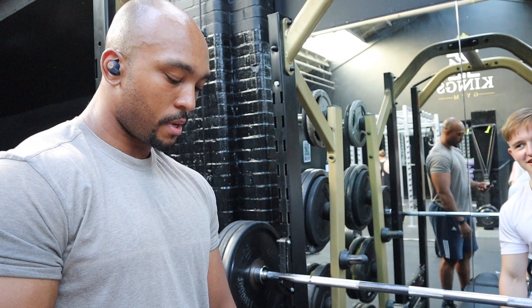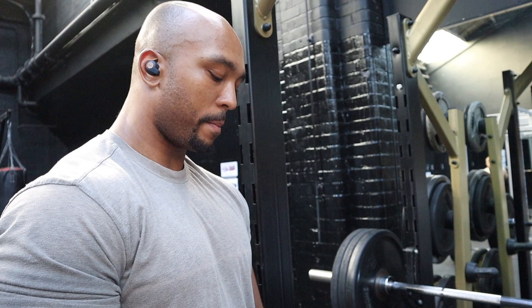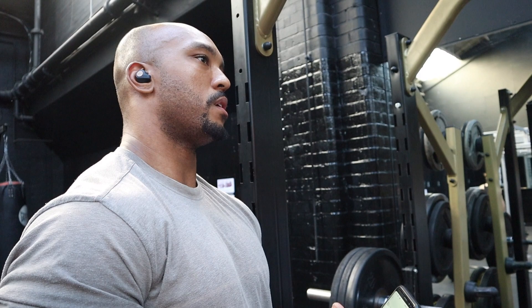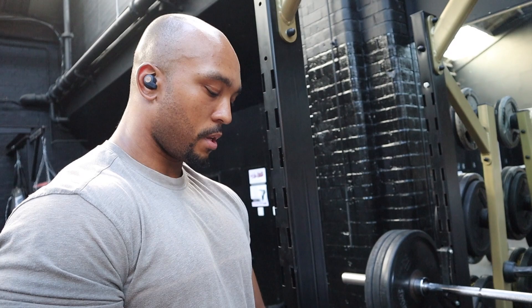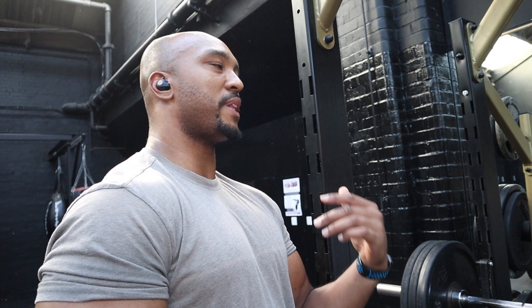I listen to a lot of Disturbed when I'm competing. When I'm warming up I usually listen to motivational speeches, training videos, movie soundtracks. I very rarely listen to just regular songs. If I train and listen to the same stuff, when it comes to the comp I'm in that same mindset, but I've done it over and over.